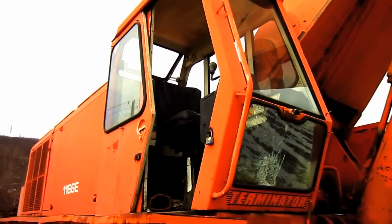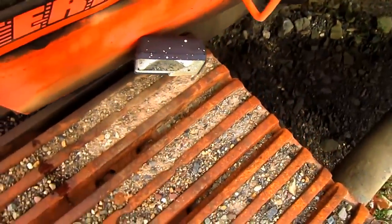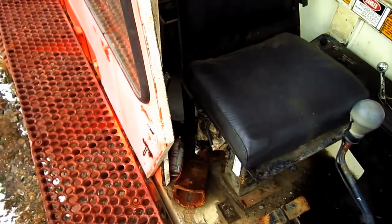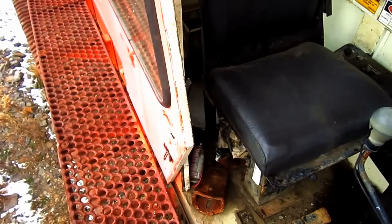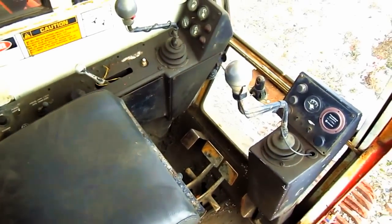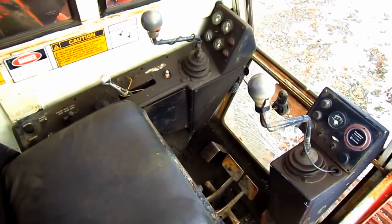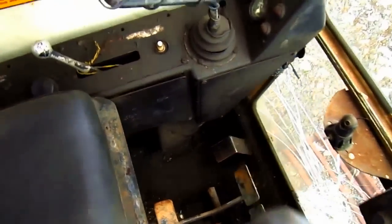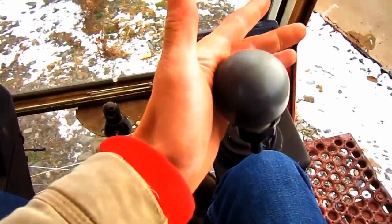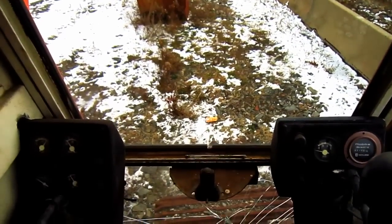Now let's go up inside the operator's cab. The door on the cab of the 1166-E slides open to allow access for the operator to get in and out of the cab. From here you can get a good overview of the inside of the cab on an 1166-E. Now let's take a look at what some of these controls do. The two joysticks on the right and left side control all the digging functions of the backhoe out in front, or if the machine were set up as a front shovel.